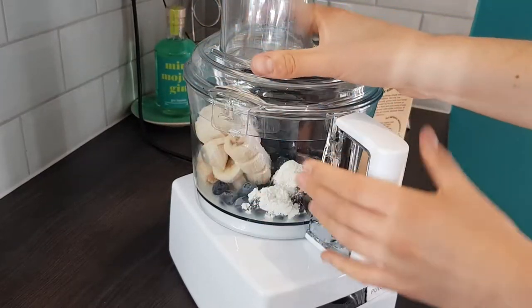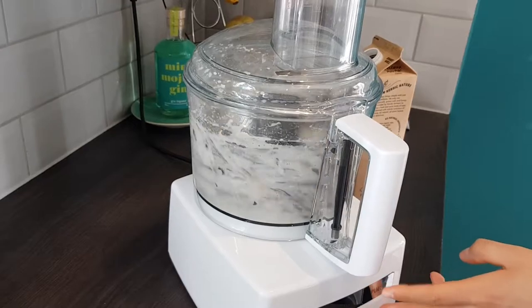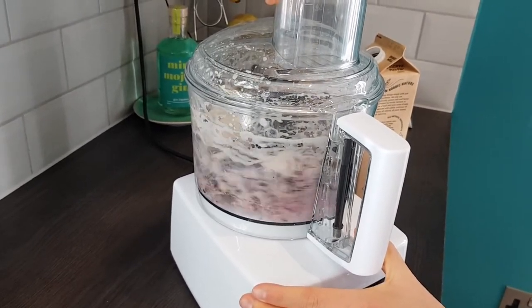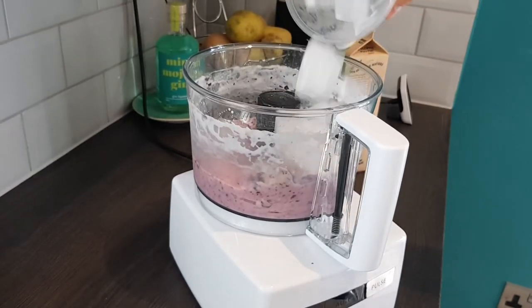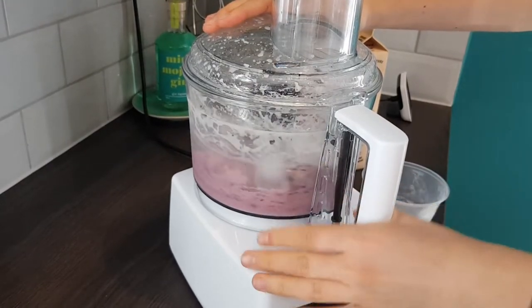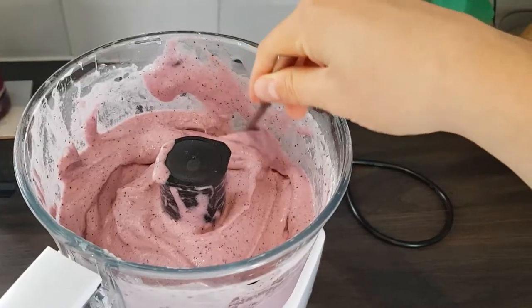Then get your blender machine locked and loaded with a few test pulses to break up any large chunks of banana. Feel free to marvel as the colour changes into a lovely shade of purple. After about 30 seconds of spinning add in one cup's worth of very, very cold solidified frozen water into your blender machine and then keep pulsing it until it looks like this.